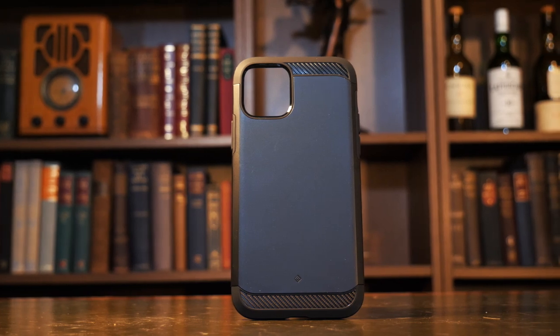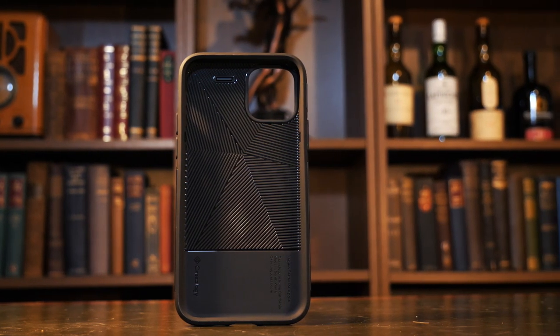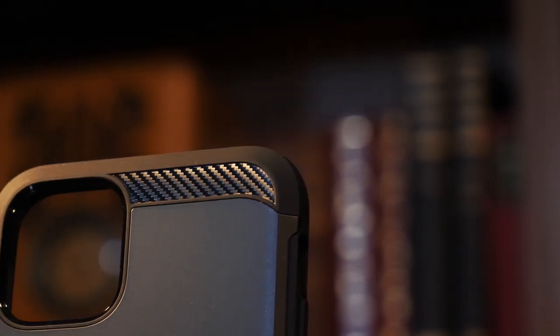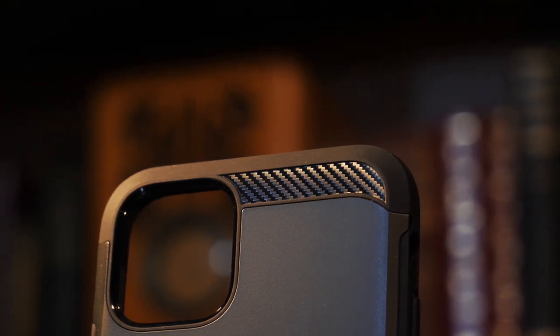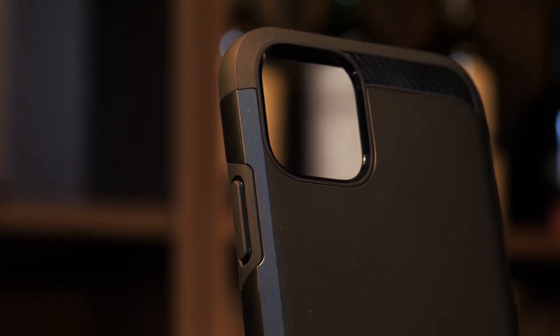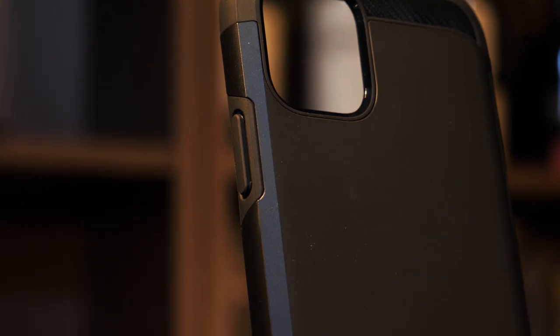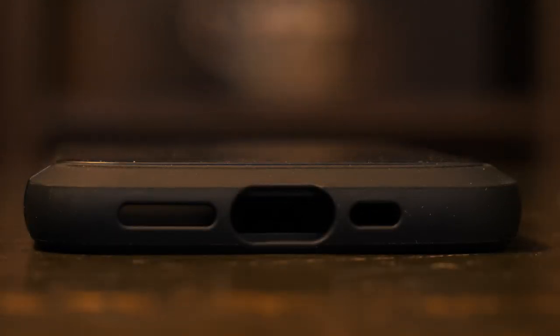Next up is the Legion. Caseology describe this one as 'compact and ready for combat, layered with shock absorbing PC and TPU material to handle higher drops, rougher tumbles and riskier situations.' I'd probably agree — it feels the more durable of the four but also feels sleek without loads of bulk. There are more colours available than the Vault, currently coming in black, blue, red and rose gold at the time of this review.